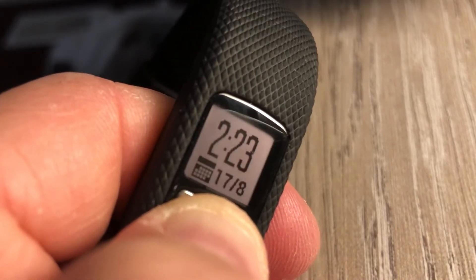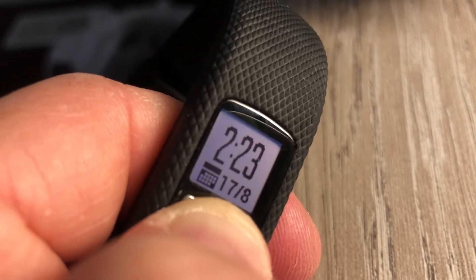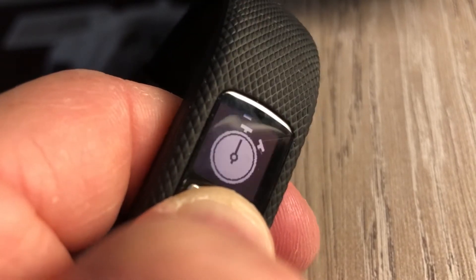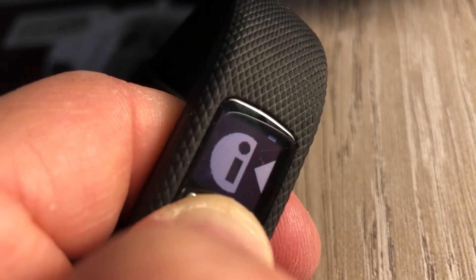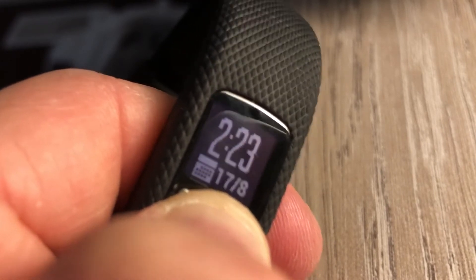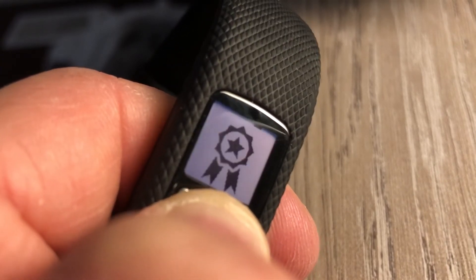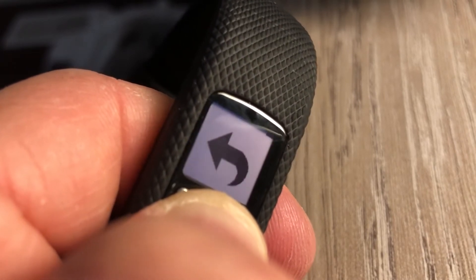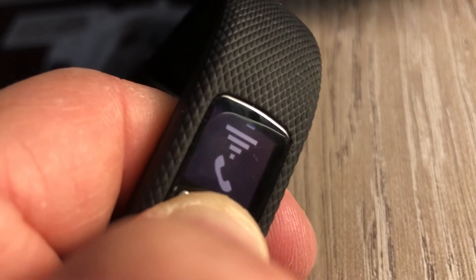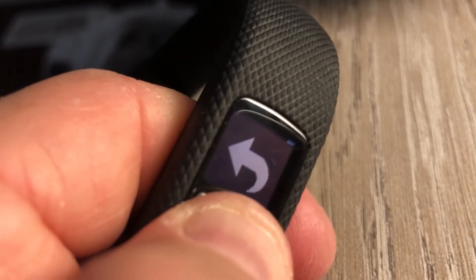Some weird behavior has also started to happen. You can see I'm pressing the button — the backlight still works and I can still synchronize — but the display doesn't seem to work. It's stuck on the time clock. When I scroll through the modes, it kind of stops halfway as it's sliding the screen over, and it's switching color modes too.